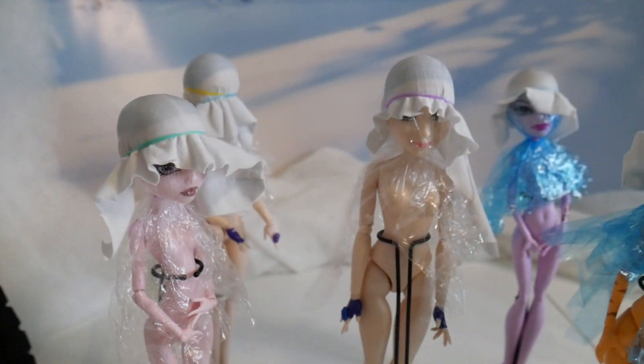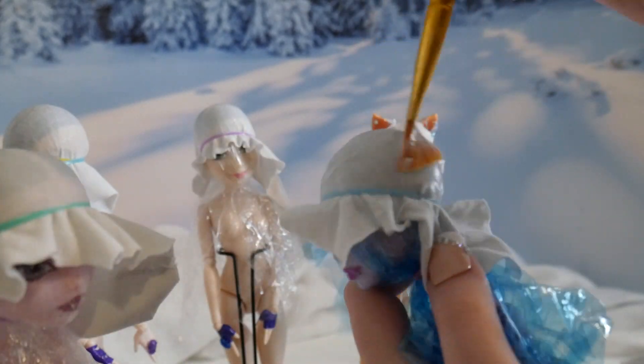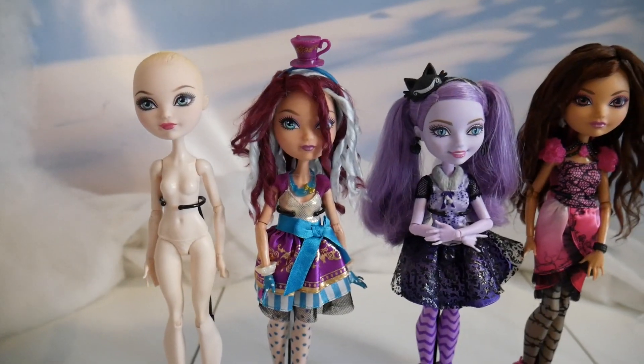But now, let's work on some dolls. First, I'm going to be applying glue to each one of their wig caps. This way, they'll be ready to go when I need to work on them. They're actually dolls from a series that are upcoming, or upcoming scenes from current series.